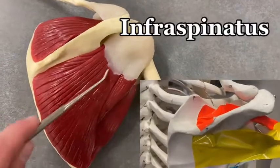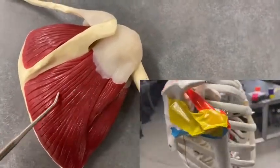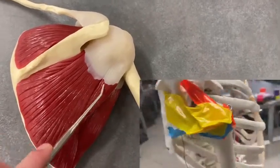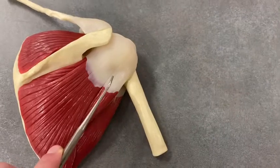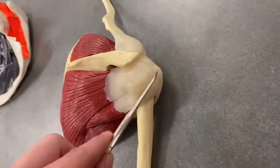Then we've got the infraspinatus right here in yellow, and finally tucked underneath the infraspinatus is the teres minor. The teres minor blends in with the infraspinatus but it is its own muscle. Those all insert over here.